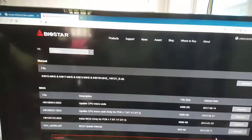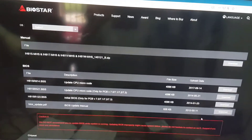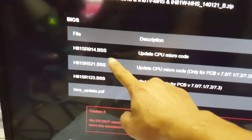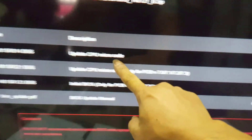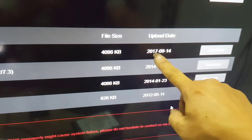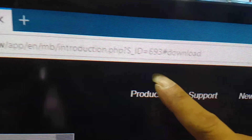First, go to the homepage of biostar.com and proceed to download the latest BIOS version, H81SR914.BSS. The downloaded file contains an installation file to install and update in the Windows environment, and one ROM file you can use to update in the BIOS environment. The latest version was uploaded on September 14, 2017.